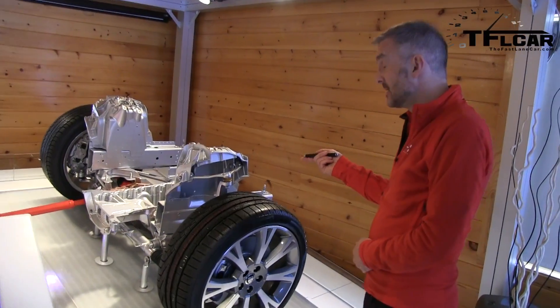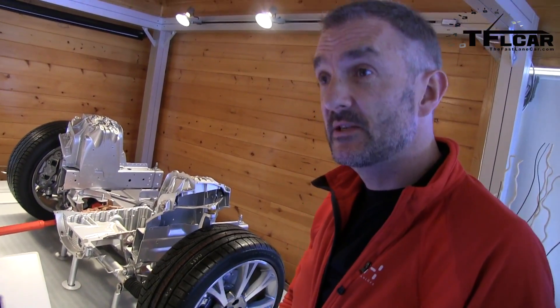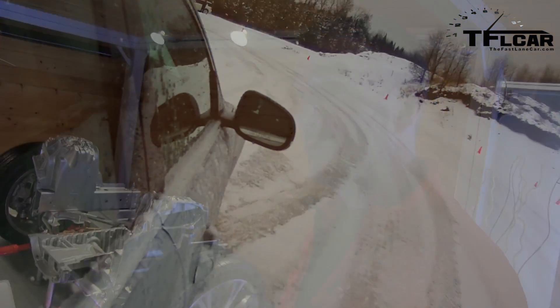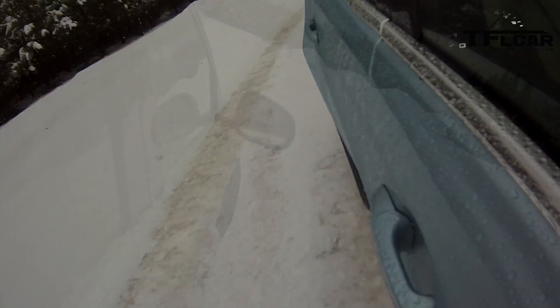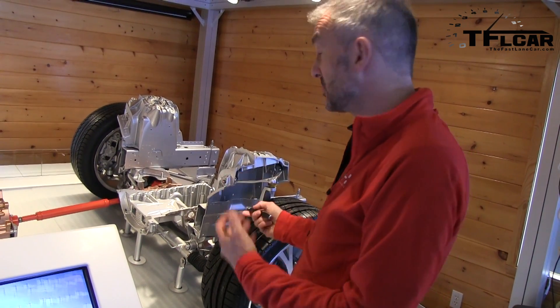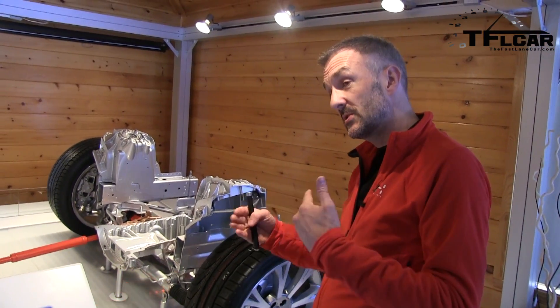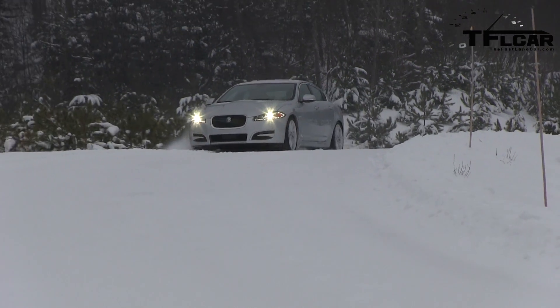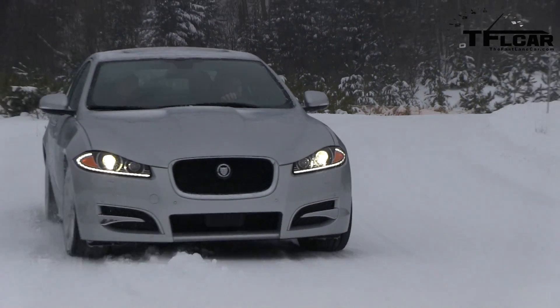The XJ has an all-aluminium body shell, which gives a significant weight advantage over a steel monocoque — about 150 kilograms. It uses different types of aluminium: cast aluminium, so this big turret here is cast, and pressed aluminium sheet for the panels here. They're joined together using mechanical rivets, which provide strength through a mechanical joint, supplemented against fatigue loading by a heat-curing adhesive between the joints that cures when the car goes through the paint ovens. This gives a very light but very stiff structure, based on similar techniques used in the aerospace industry.